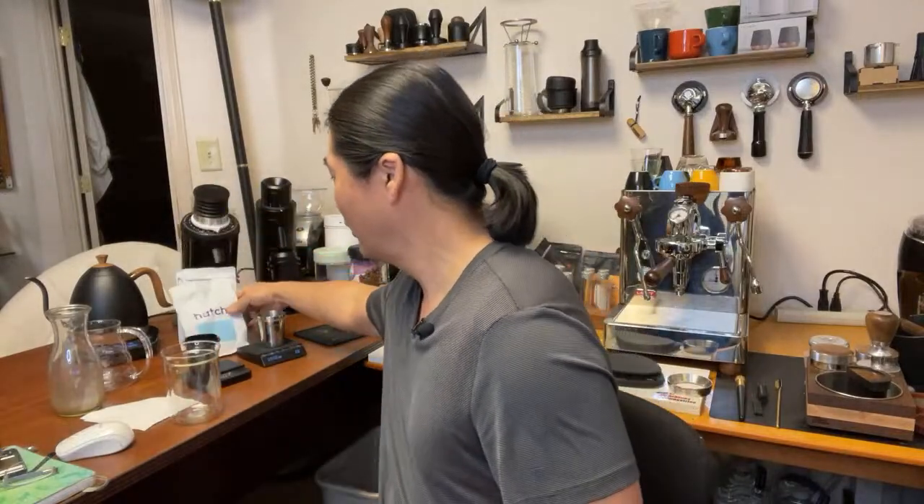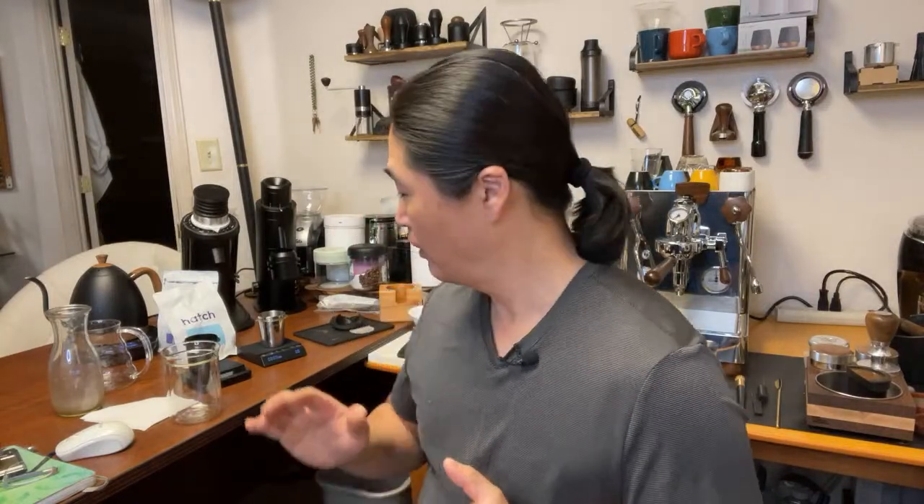We're going head-to-head using the DF64 with the SSP multi-purpose burr set. If you're thinking about getting a DF64 and you want to upgrade the burrs — if you like espresso or pour over, go with the multi-purpose burr set. If you like purely espresso only, I'd go with high uniformity. There is a distinct taste difference between multi-purpose versus high uniformity — I did a video on that yesterday.